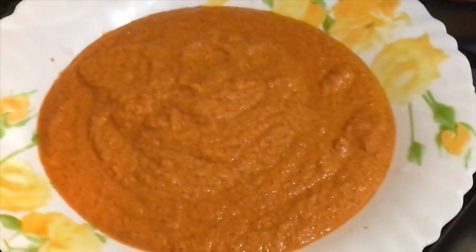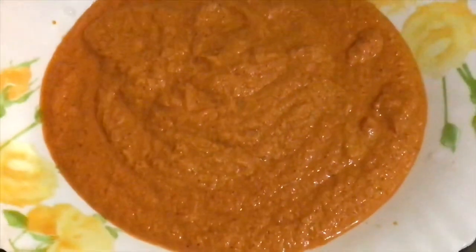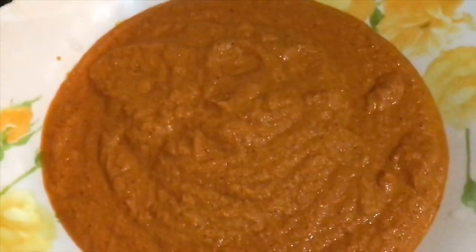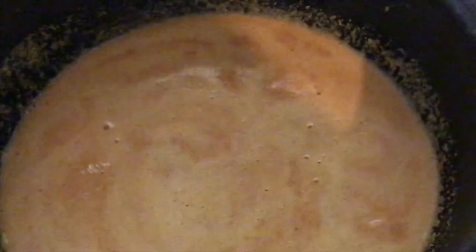Now we have to cook them in a small bit. We put these eggs in a small bit. You can mix the eggs or throw them in a small bit. Now we have to cook them in a small bit — we'll put it in a small bit.